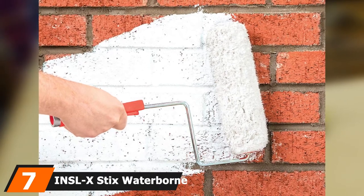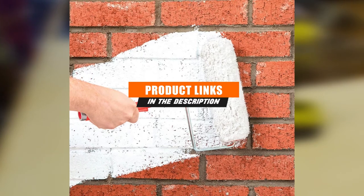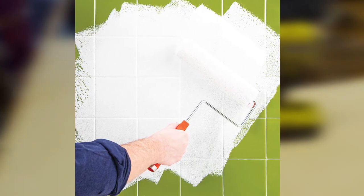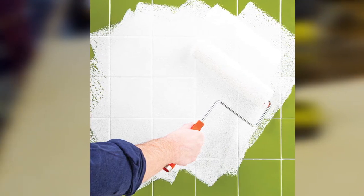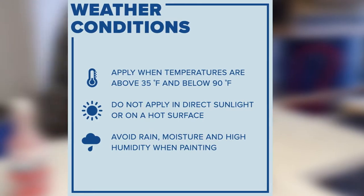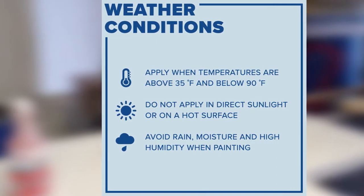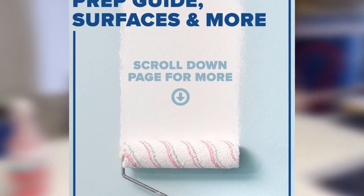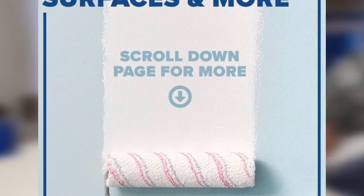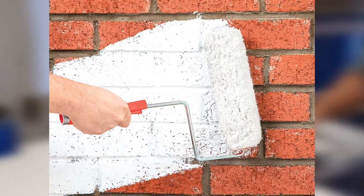Next at number 7 we have INSLX Stix Waterborne, an acrylic primer meant for the most difficult situations. Rather than being a general-use product, this one is specialized for hard jobs. It adheres to smooth and glossy surfaces like tile with incredible strength and provides a great seal against moisture. It is meant to be a sealer as well as a primer, though it's not meant for constant wetness or underwater use — only marine paint is suitable for those. This product is the next step down from marine paint, suitable for indoor or outdoor use, and will lock out the humidity that can normally cause wood to rot. It also works in temperatures as low as 35 degrees, making it a good choice for cold climates.